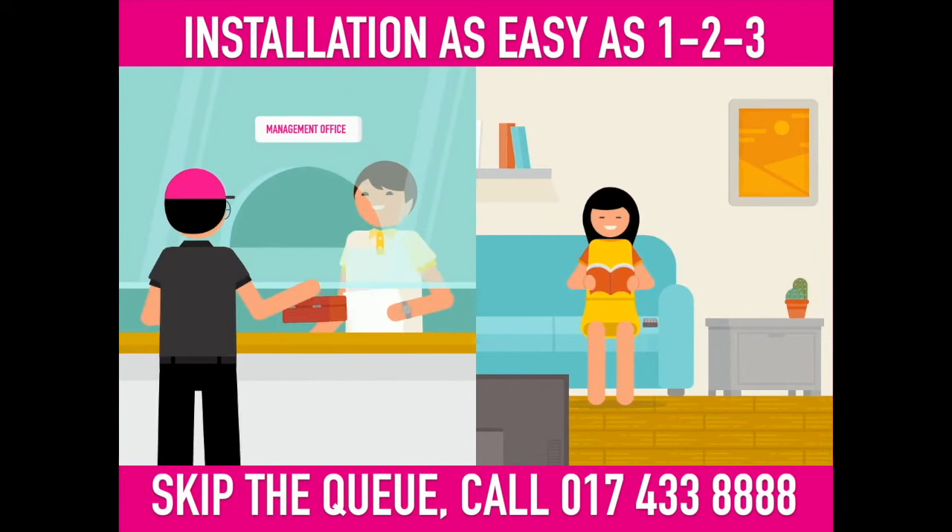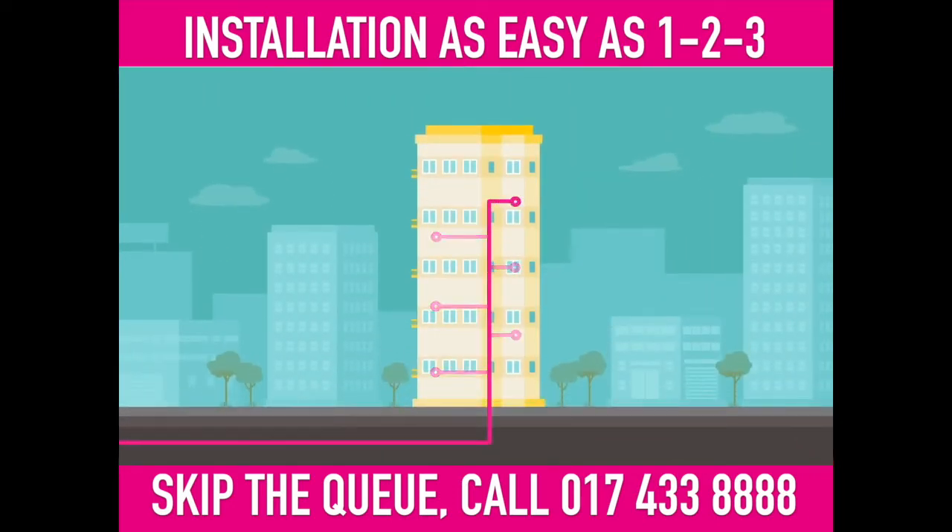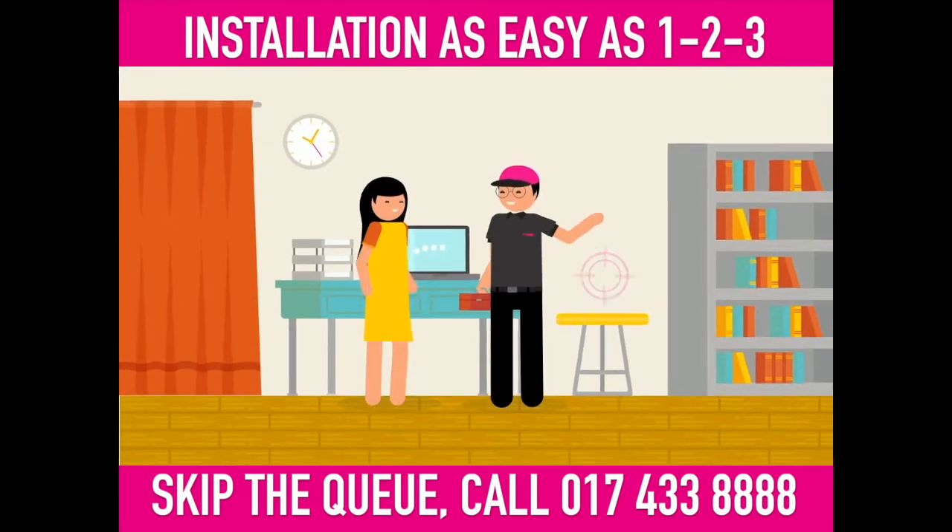So here's what typically happens on the big day. Our installer gets permission from your building manager to carry out the installation works, grabs our fiber optic cable and pulls it into your home, and consults you on the best location to place your equipment. Be sure to let him know the spots where you go online most.